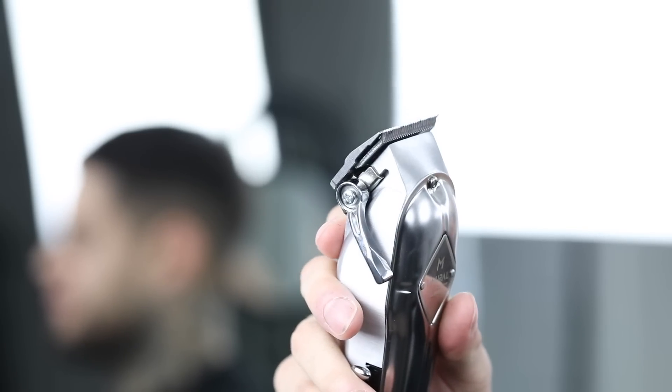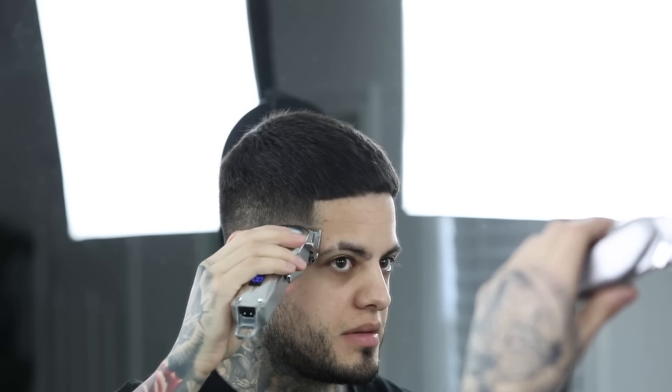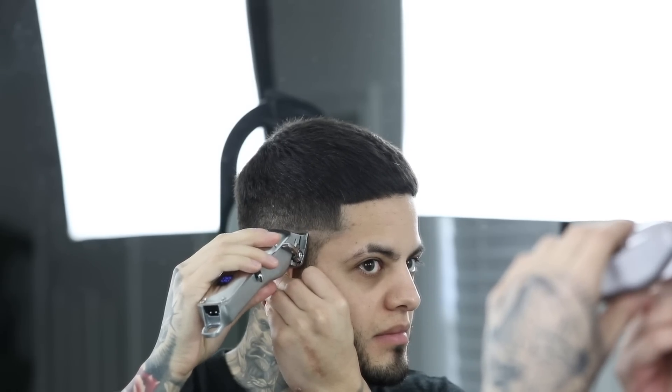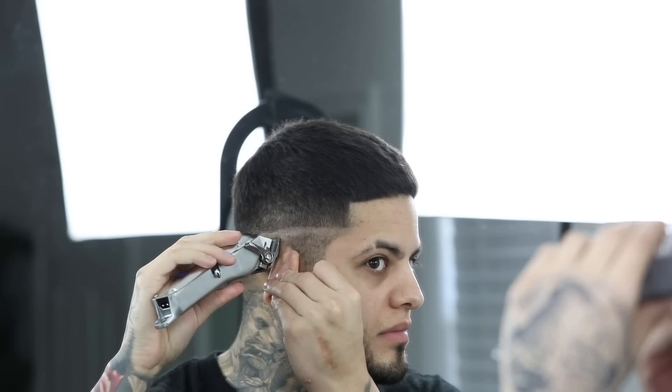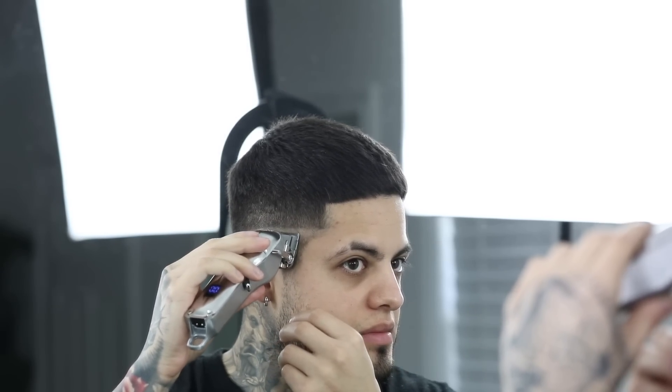For my first guideline, I'm going to start with the clipper lever closed all the way to lay down our first guideline, starting about the temple peak area. And then I'm going to make sure it kind of slants as I reach the back of the head. Keep in mind that you're only going to want to go as far back as you can see in the mirror in front of you. And once you're done with one side, you're going to repeat the exact same process on the opposite side.